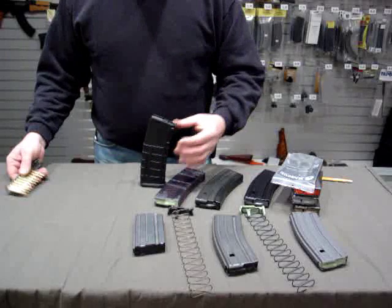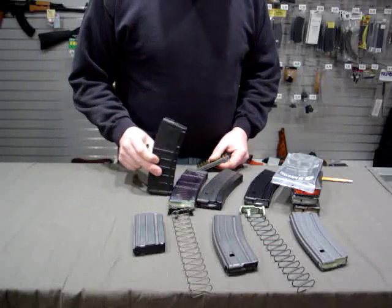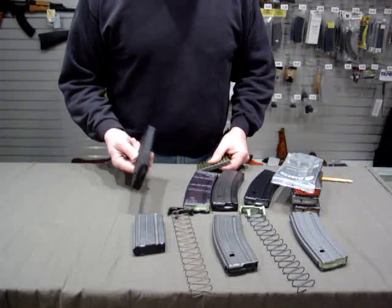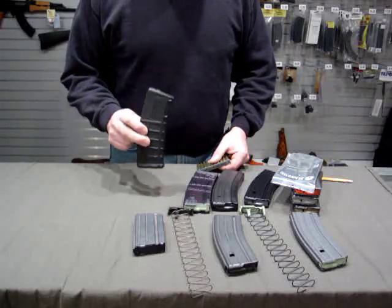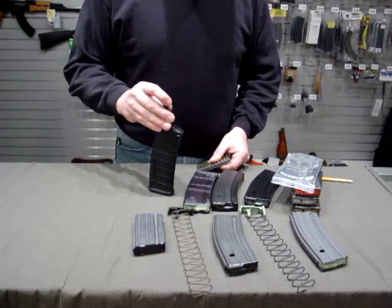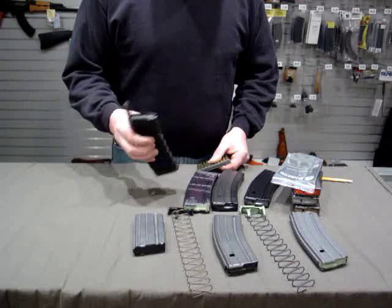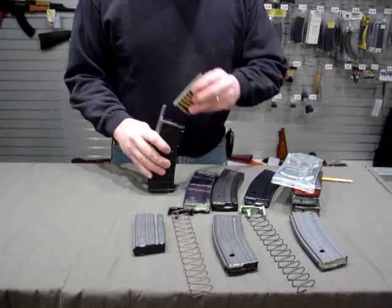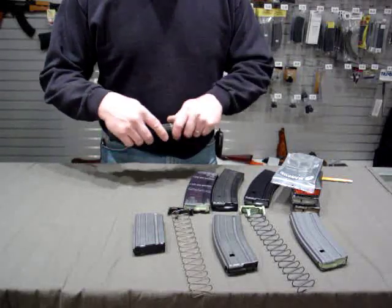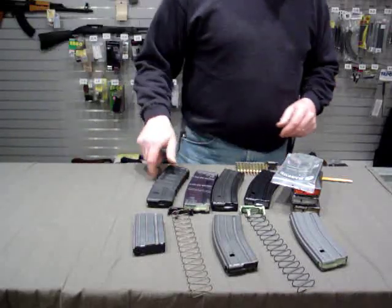I'm certain everybody is familiar with the Magpul P-Mag, a very popular and sought-after magazine because of its strength and durability. We've actually taken one of these and run it over with an F-450 ambulance, and it survived. It functioned and fed in a full-auto M16 as well as AR-15s. It feeds like any other conventional AR magazine — you can use a stripper guide, or it will also accept the Maglula AR-15 Lulas.